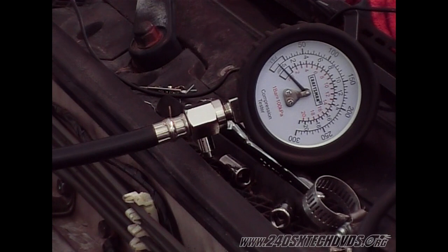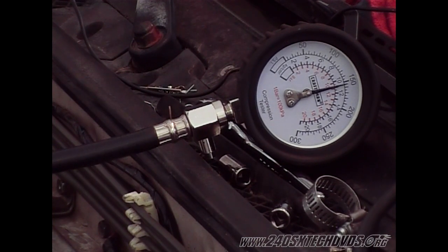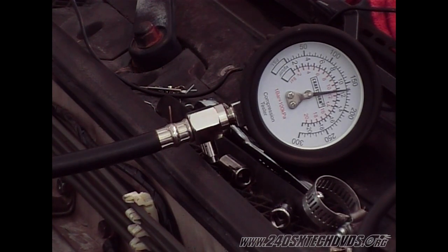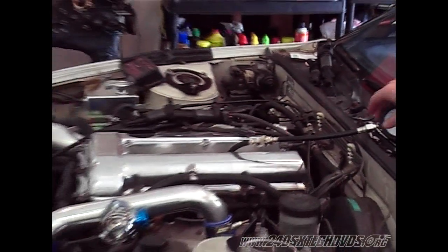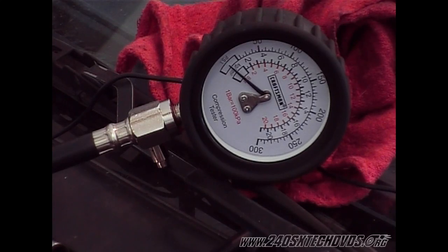Move on to number three. We have 160 PSI on this one as well, so this one's good. We'll move on to number four — same procedure, gas pedal all the way to the floor, five to six revolutions.